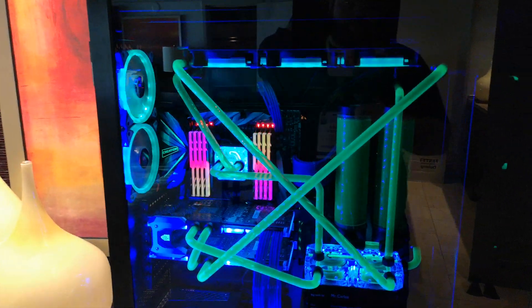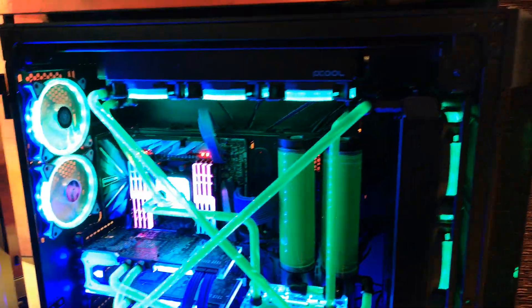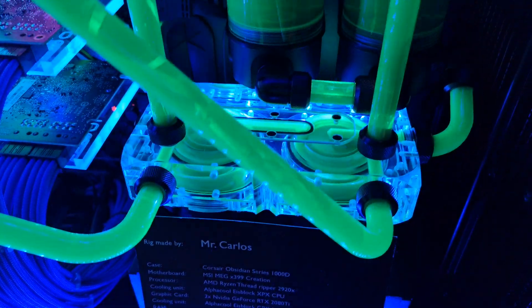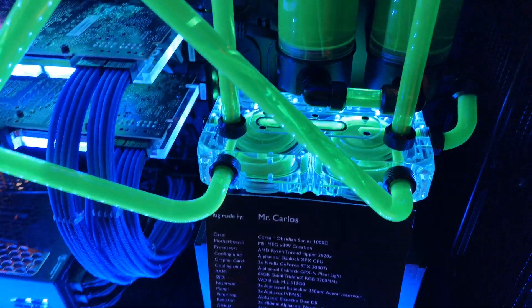This thing's crazy big. It's really beautiful as well. And it's all UV. That's our new pump top, our dual pump pump top. Looks really pretty.